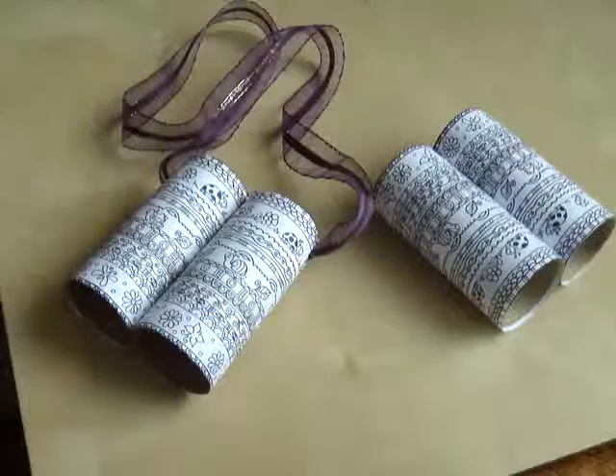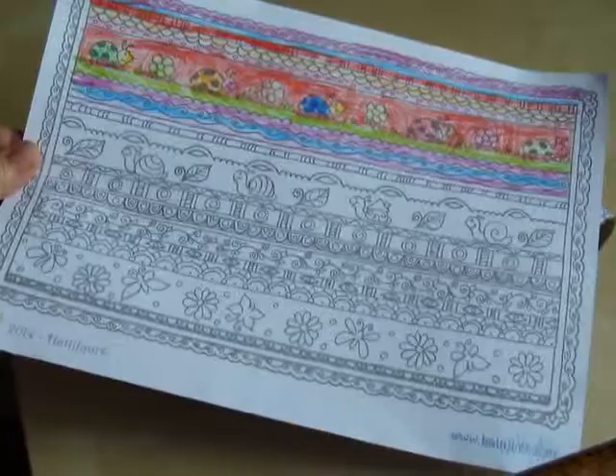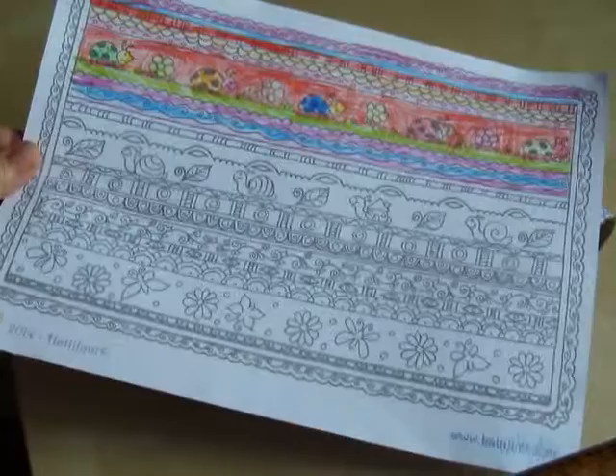If you're interested, there is also a coloring-in page of the very same pattern for more things to do during class when the children are done, or maybe already earlier — they have something to color in. Nice having you and I hope to see you again soon. Bye!